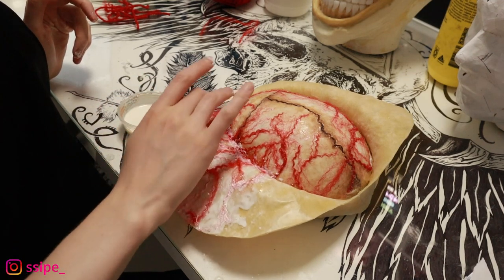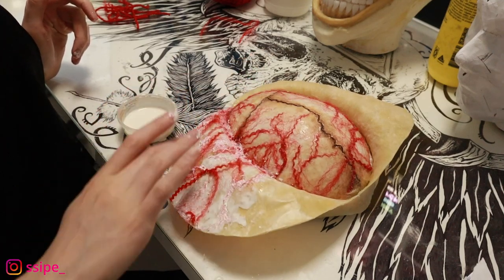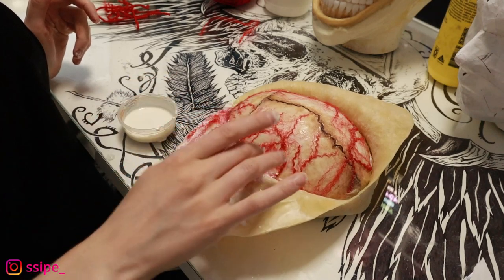I also add liquid latex on top of the threads so there's nothing flying loose on the thread.